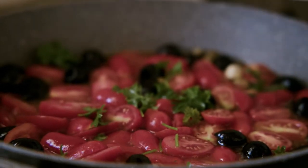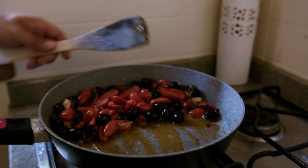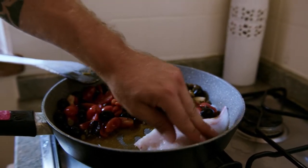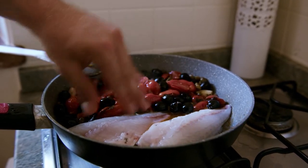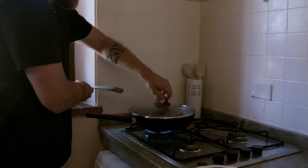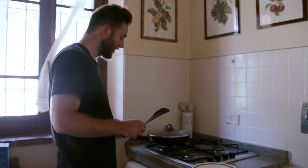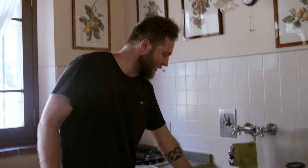So now 10 minutes are gone. Make a little bit of space for the fish, and then you place the fish in — one and two, simple like that. A little bit of oregano for extra taste, you close it again, always low temperature, and you leave it again for 10 minutes. The food is ready.